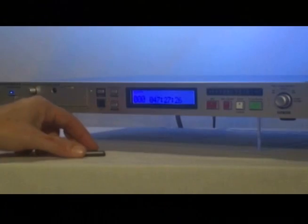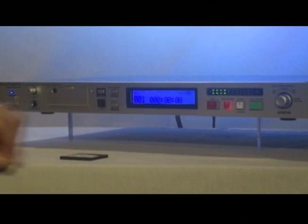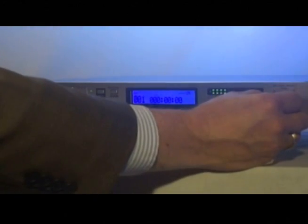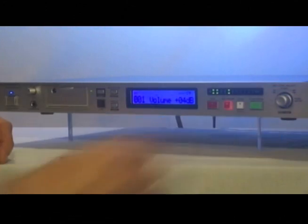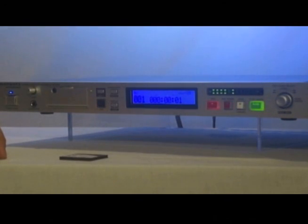Now just how easy is it to record on a PMD 580? Like any standard recorder, you simply press record pause, then set your record level, and then press record. This is a test. One, two, three.